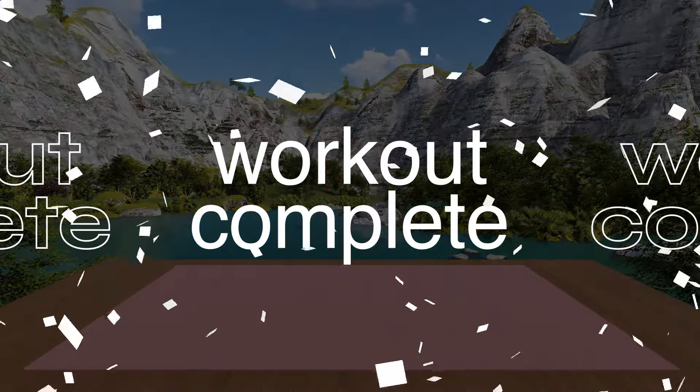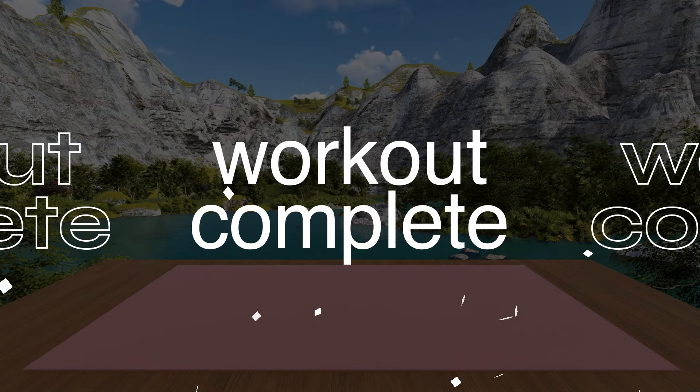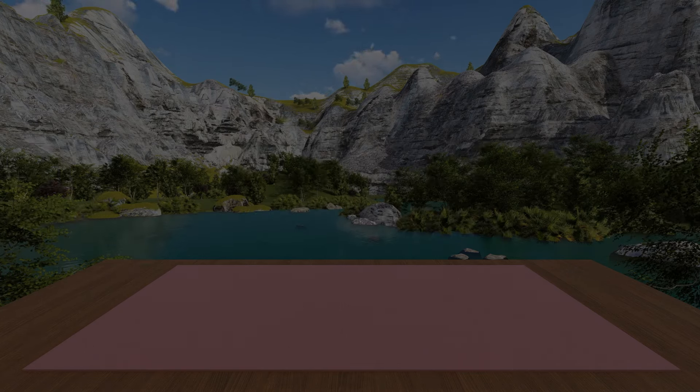Workout complete. Well done. Be sure to tap the like button for this video if you made it this far. And see you in the next workout.